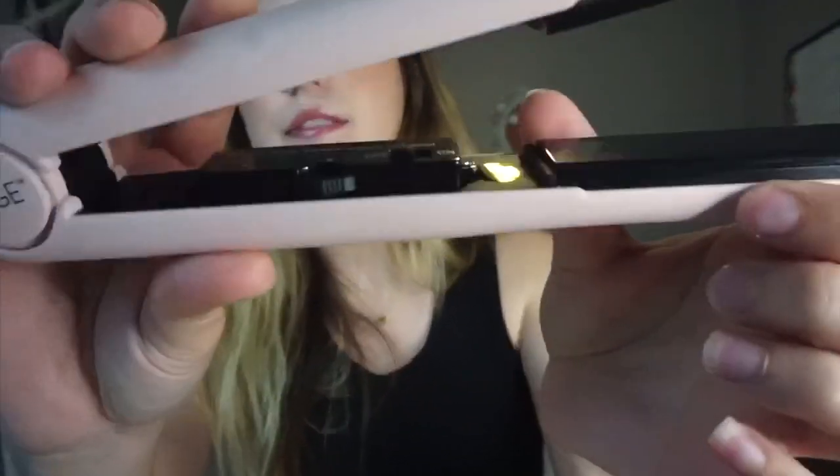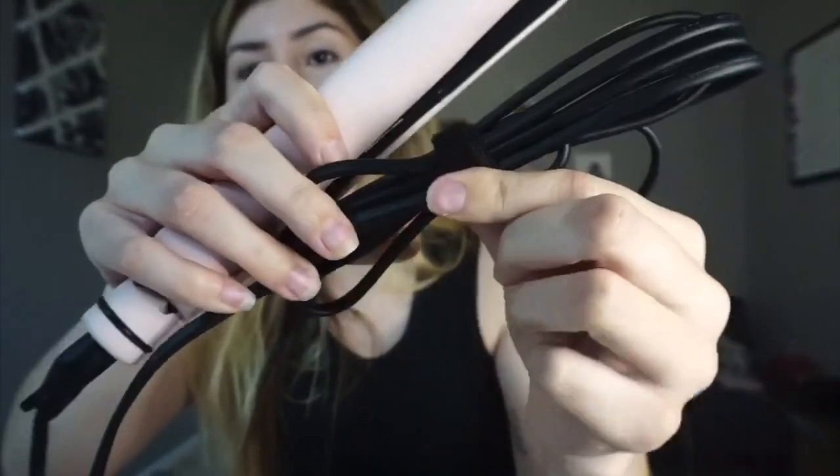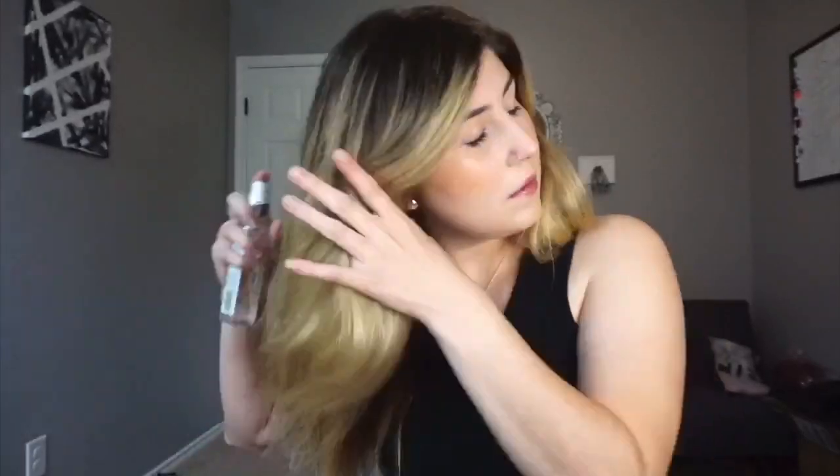It goes all the way up to 450 degrees. It also has this little thing to hold the cable. I'm going to go ahead and plug it in and I'll be right back. While that's getting hot, I'm going to go ahead and spread this product on.